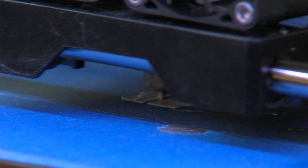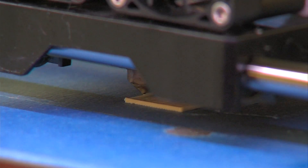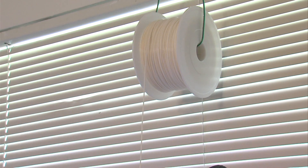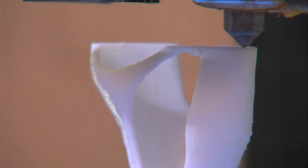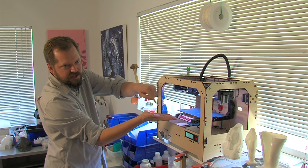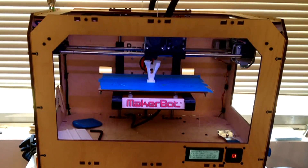This is essentially a hot glue gun on a printer axis. It can move left, right, up and down, forward and back. There's plastic feeding down to it from above on a spool, and it deposits the plastic in a layer on a platform, then moves down to deposit another layer, and another, building the object from the bottom up.